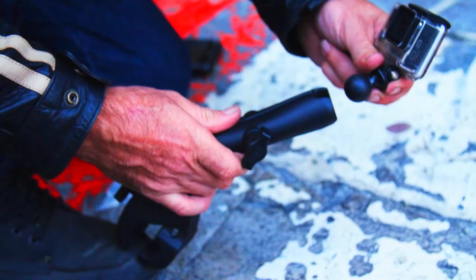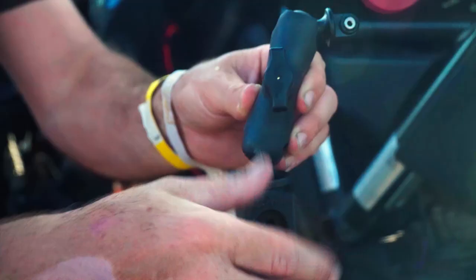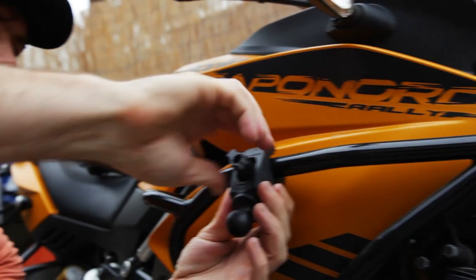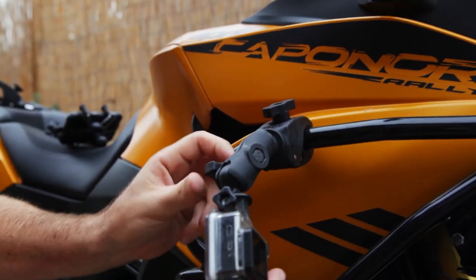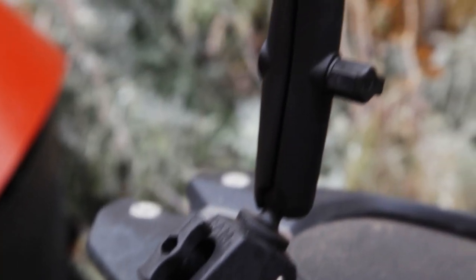These are super strong so you can really get some tension on them and tighten them up. They come with various size mounts — you've got big grips and also different size extensions that go between the grip and the product on the top.